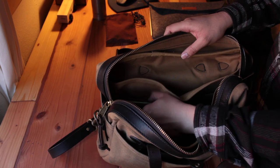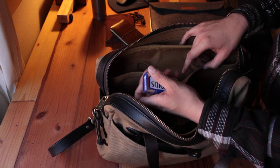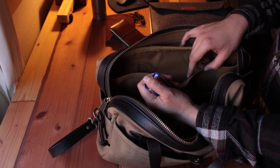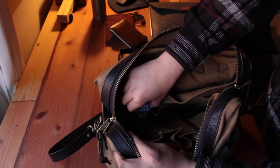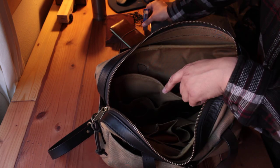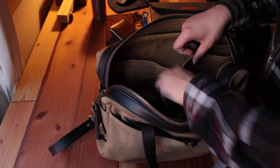I also carry my vitamin D — I put it into this little compartment and it fits perfectly. I love that. I'm not sure if the 256 has that compartment; I never really looked into it.